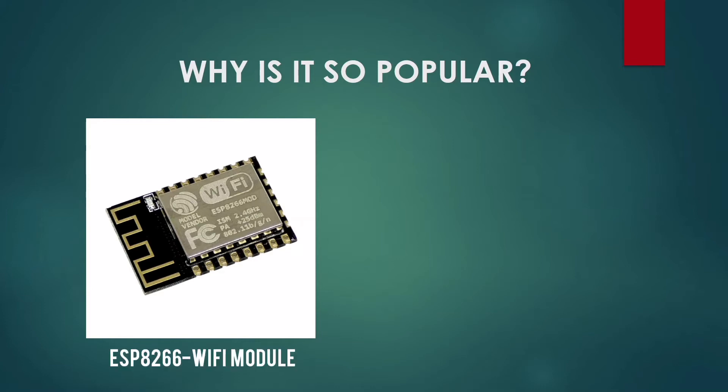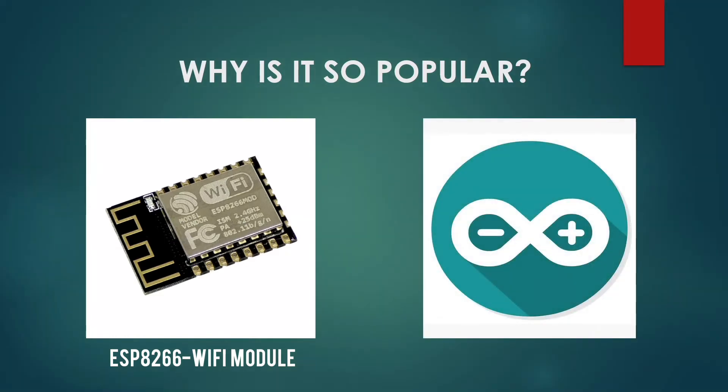It is a low-cost Wi-Fi-enabled microchip with a full TCP/IP stack and microcontroller capabilities. It runs at 3.3V, it has a processor of 80MHz, and it has an antenna that provides Wi-Fi connectivity at 2.4GHz. Another factor why this board is so popular is that it is compatible with Arduino programming.